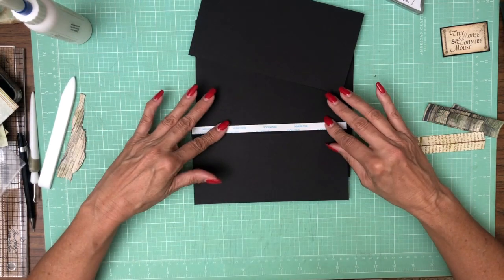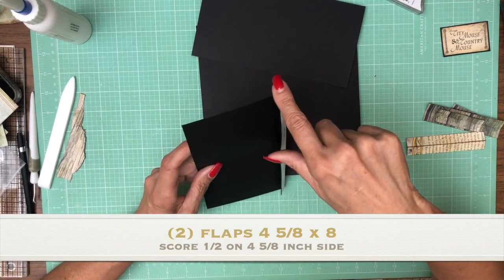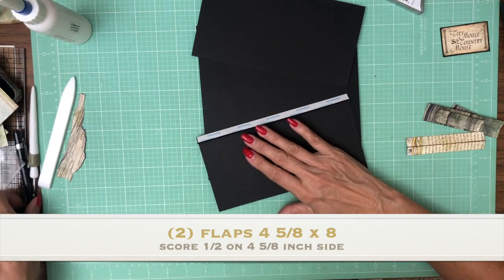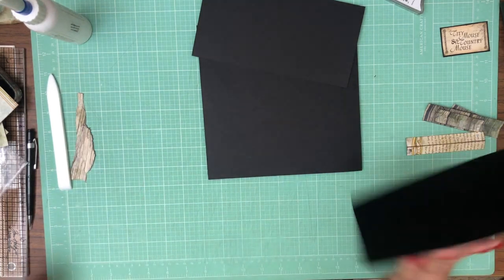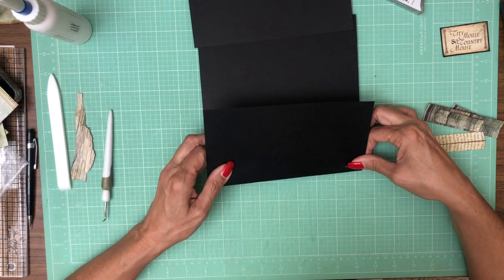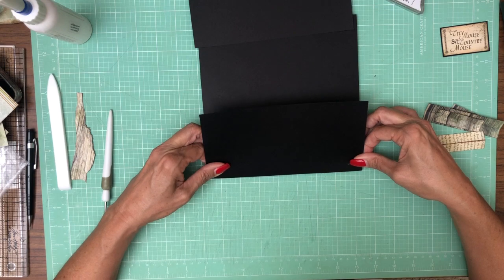You're going to start with two flaps. I just wanted these to slightly overlap with each other and that's why I made it a little bit bigger than four — four and one-eighth by eight. Score a half inch on the four and one-eighth inch side. They are going to get mounted flush to the top and bottom of this pocket page.